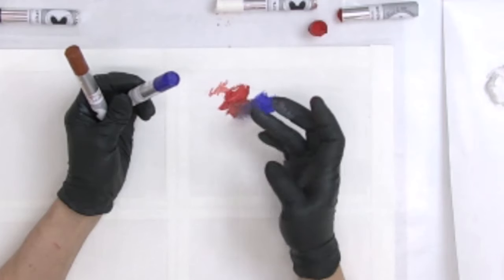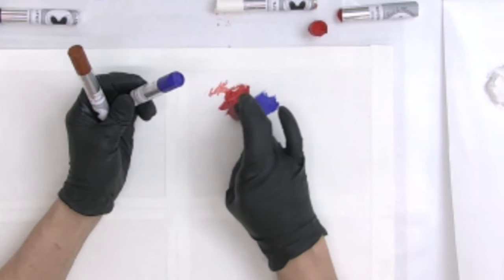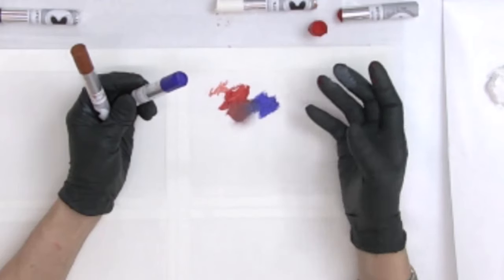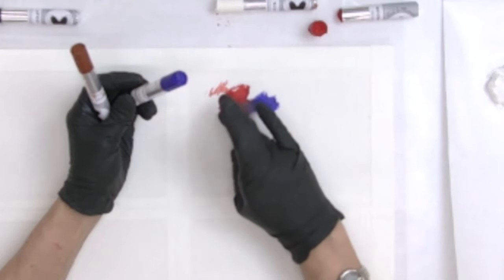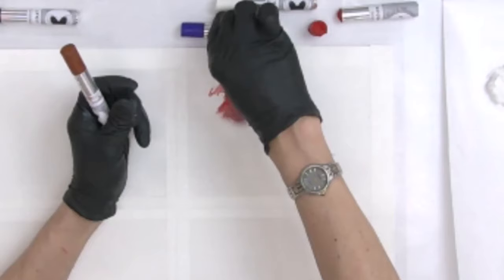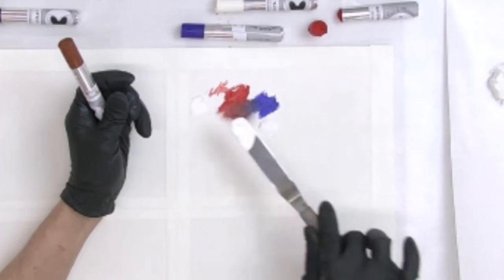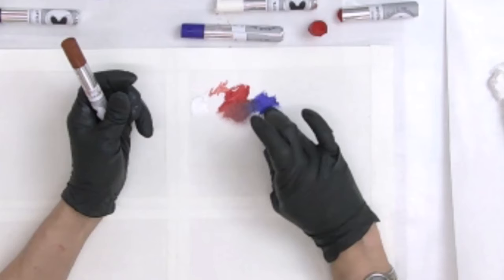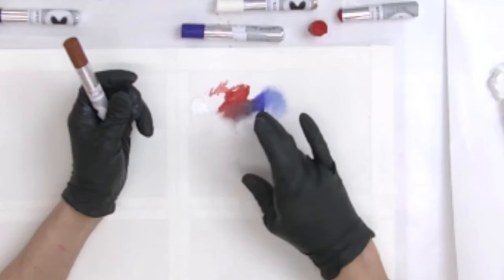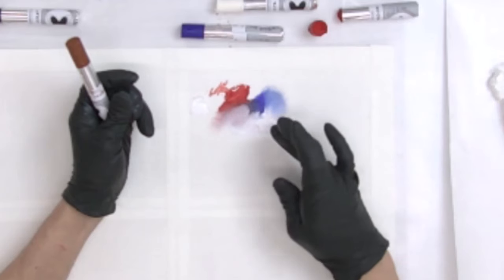Moving into the ultramarine blue — I want to see what happens when you blend them together. This is not going to be a very vibrant purple. The reason is there is yellow in this cad red; it leans toward a warmer red. The blue is also a warm blue, so there's a bit of yellow present, and that's why when you mix the two you don't get a vibrant purple. Knowing why is really important. I'm adding just a little bit of white to see what kind of tint I'd get, moving around with my finger because I love to use my hands.